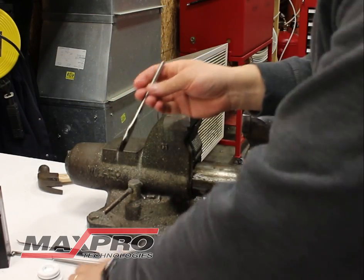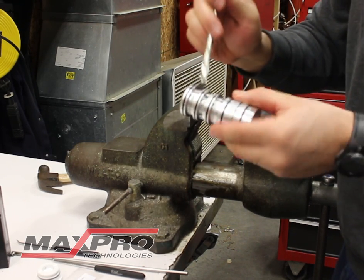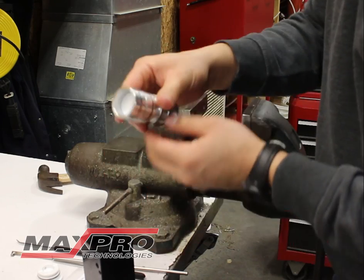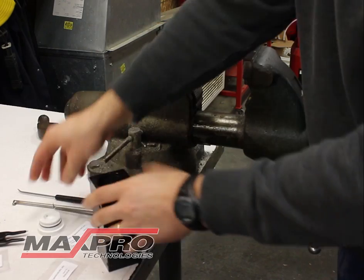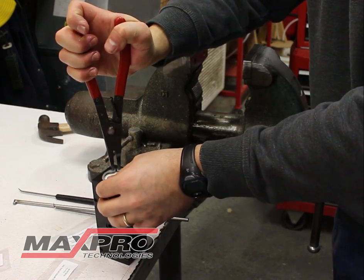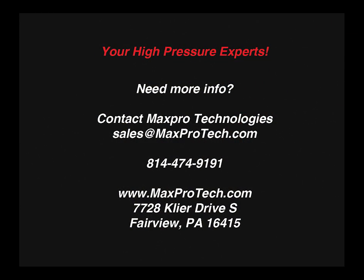At this point, the dry air spool sleeve complete is ready to be installed into the housing. Never hurts to put a little bit of lubrication on the O-rings. With the housing, go ahead and press it down. Put your spool cap back in place, snap rings, and at that point your rebuild is finished. Thank you.